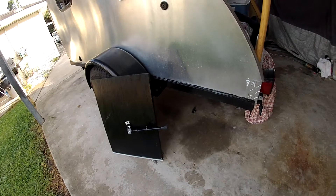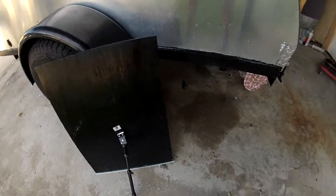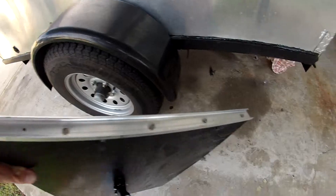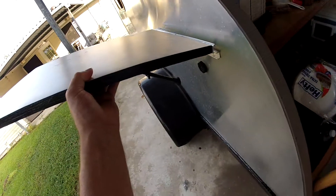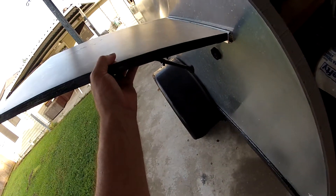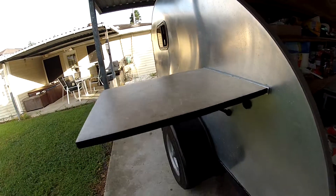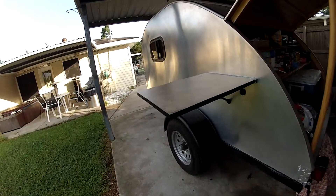Folds up for storage. Then you kick it down and that lip right there fits directly in that lip. I'll leave a parts description.